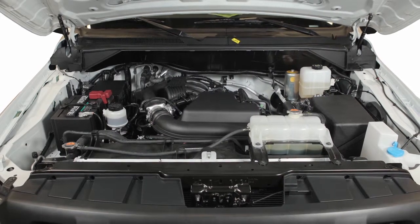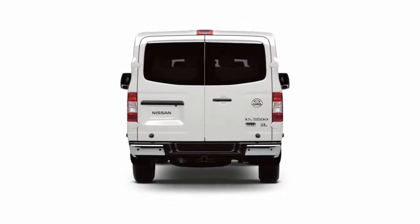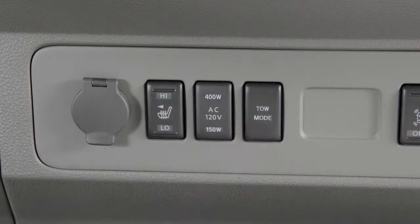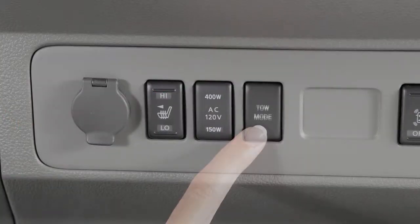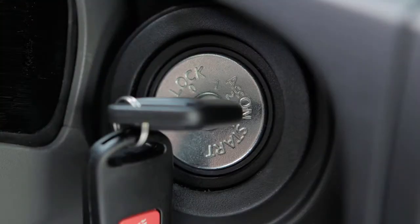Tow mode raises transmission shift points and should be used when pulling a heavy trailer or hauling a heavy load. Push the tow mode switch to activate and you'll see its indicator light illuminate. Push again to turn off. Tow mode is automatically canceled when the ignition is turned off.